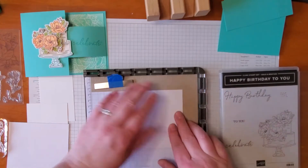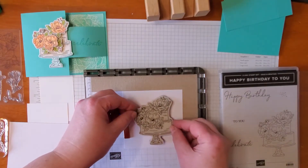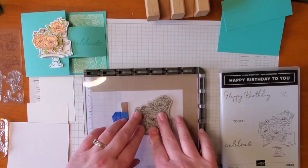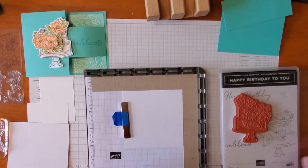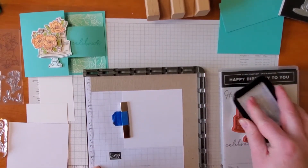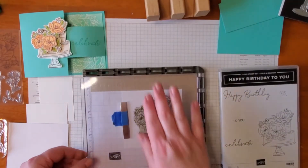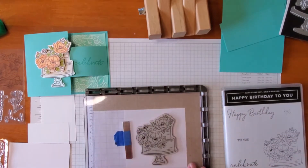I am going to just place my four by four piece of white card stock in the Stamparatus and I'm going to try to get as straight as possible my birthday cake — or wedding cake or bridal shower or just any kind of cake, it really could be any kind of celebration. And then I am going to use my Memento Tuxedo Black and I'm just going to stamp this image, trying to get it in the same position on both of these papers.